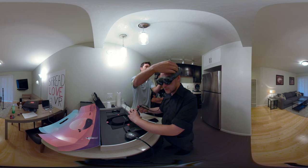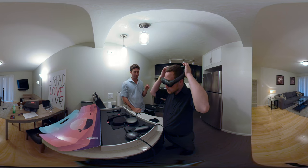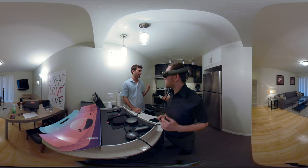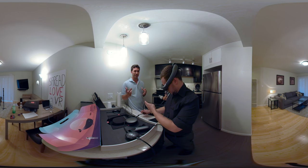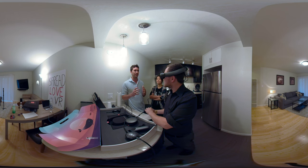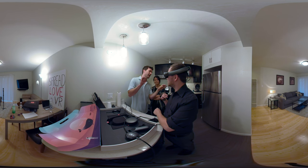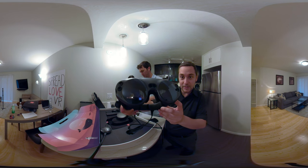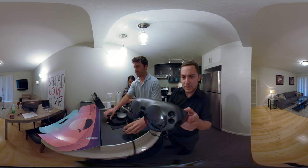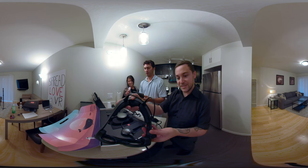When I ordered Magic Leap on Wednesday morning, a few hours later they emailed me and said 'Hey, can we come drop it off tomorrow?' The next day, two Magic Leap trained experts came and helped unbox it, helped me try it on, made sure I was wearing it the right way and that it was comfortable. It felt extravagant and it made you feel like it was all worth the money you spent.